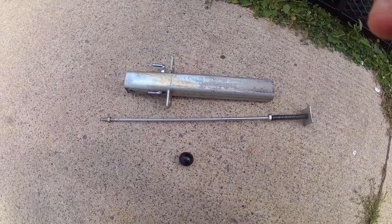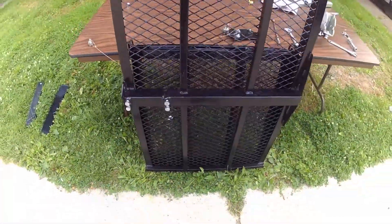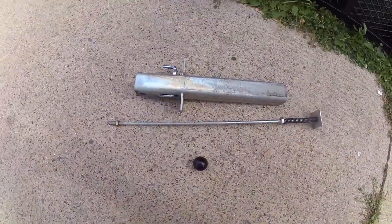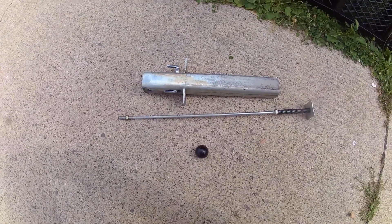In this video, we will be putting the different components together for the Craftsman Carrier. The Craftsman Carrier comes in two different sizes, large and small. The unit we will be demonstrating is the small unit.